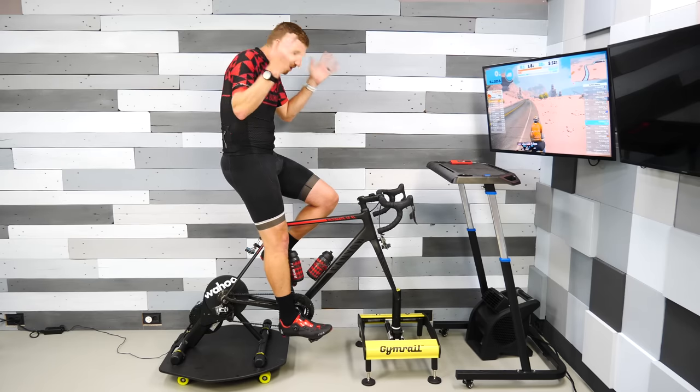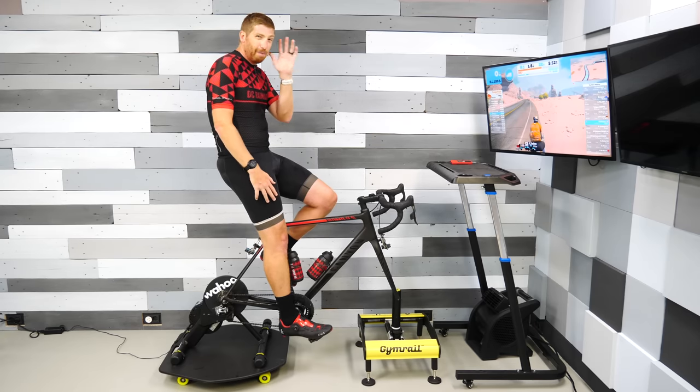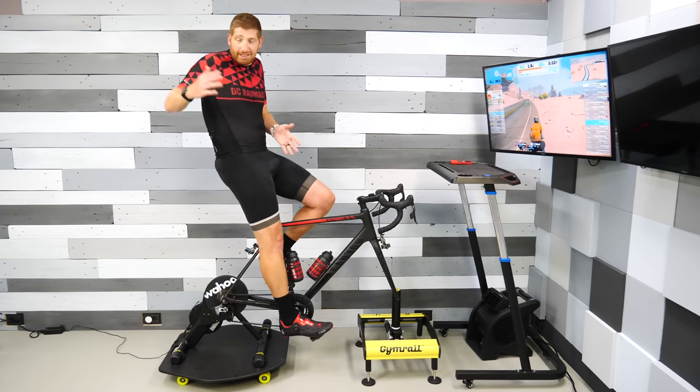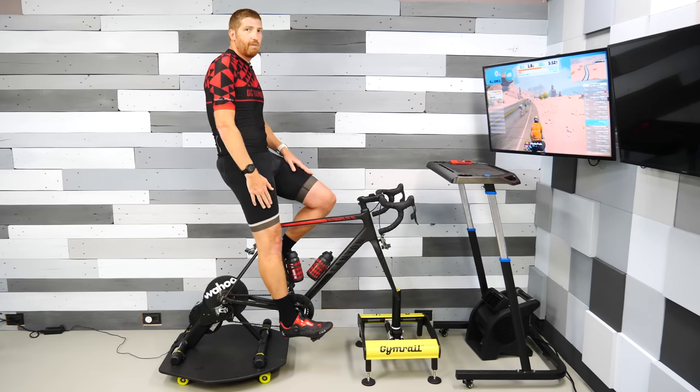Anyway, hope you found this video interesting or useful. If so, go ahead and hit that like button, or subscribe for plenty more sports technology content. There's a bunch of cycling stuff coming up over the next little while with the Tour de France and Eurobike — all the things are happening over the next couple of weeks, you're not going to want to miss it. Have a good one.